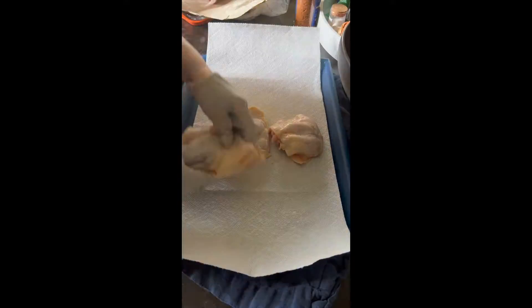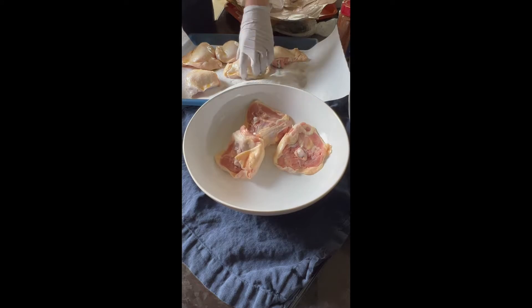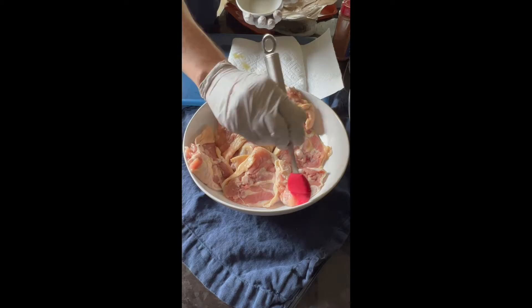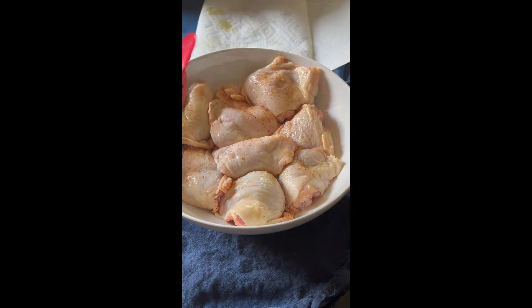I'm going to share a quick look at this grilled chicken thigh recipe — it's definitely one you need for your summer. Make sure you preheat the grill to medium high. You want to season chicken thighs with barbecue rub after patting them dry, and put a little olive oil on there. Set up the grill to about 500 degrees Fahrenheit.